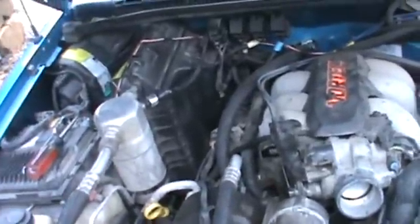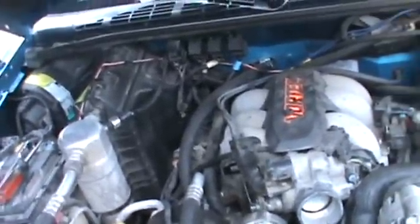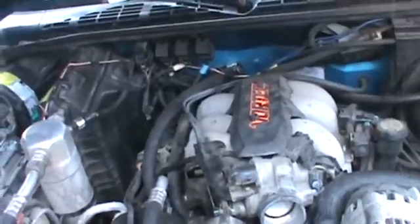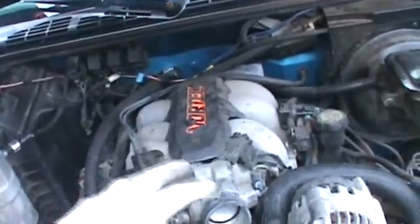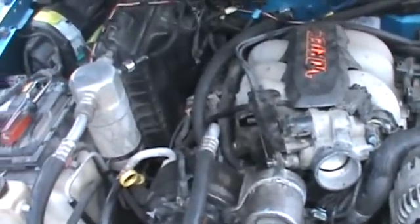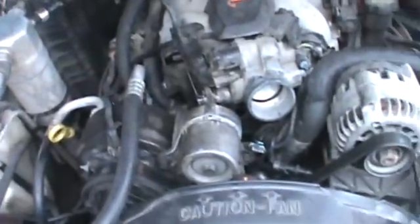This is a 4.3 Vortec. It showed up with a check engine light on. It's OBD1, which is a problem because I don't have a scanner that works for this specific one. I've got an OBD1, but I don't have an OBD1 1.5, which is what this 1995 needs. 1996 was the switchover year to OBD2, which is the little scanners you always see people just plug in.